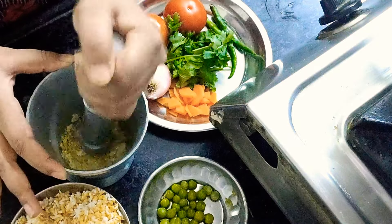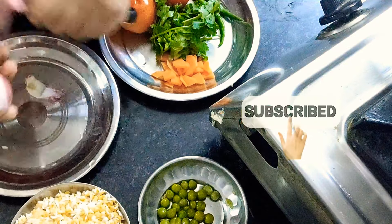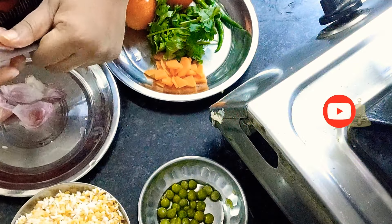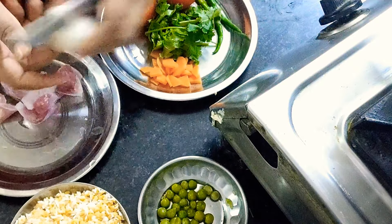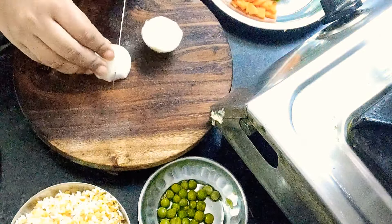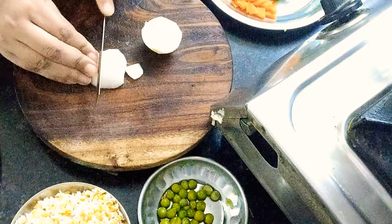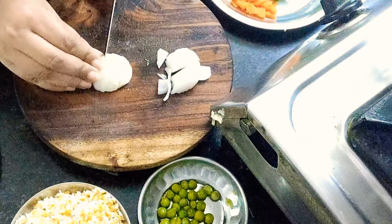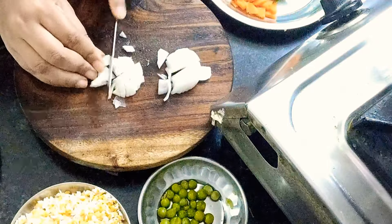I have prepared the lehsun. You can use the lehsun as well. We are ready to cut and grind up our ingredients.